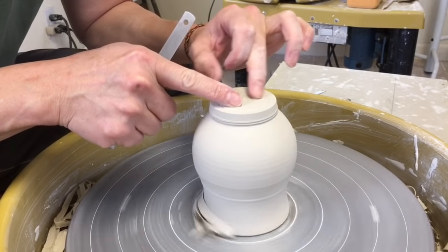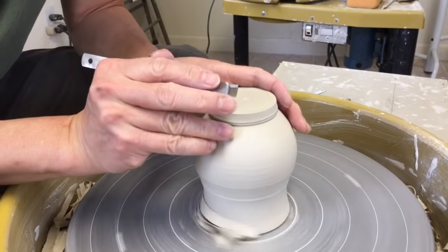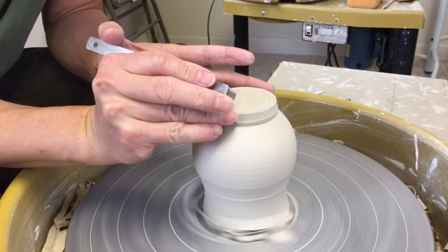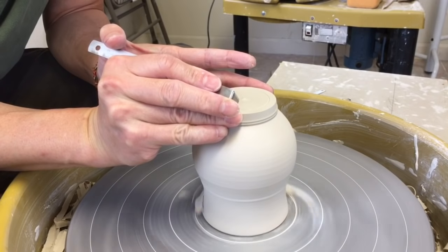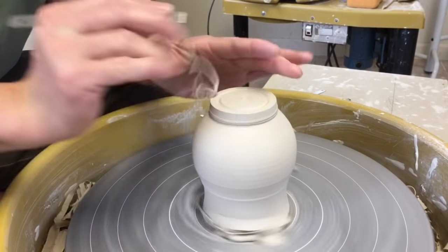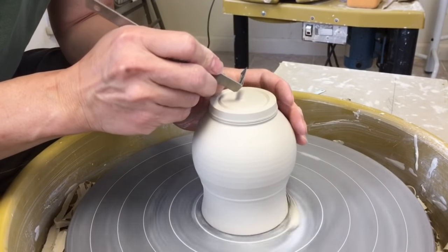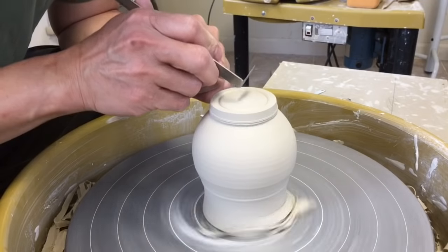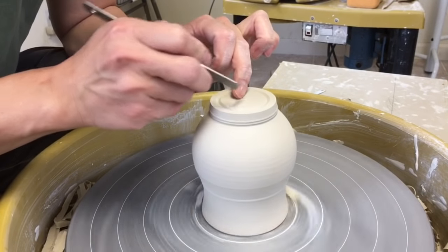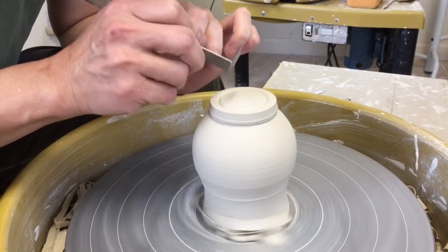I'm using the angle to make a mark. So this is where I'm going to have my foot ring. The middle part here, that's the clay that I need to remove. I hold my finger there, just making a mark. So the clay in the middle, I don't need it. And then I'm holding my tool at an angle — you see the angle? Start from the center point and slowly drag my tool to the side.